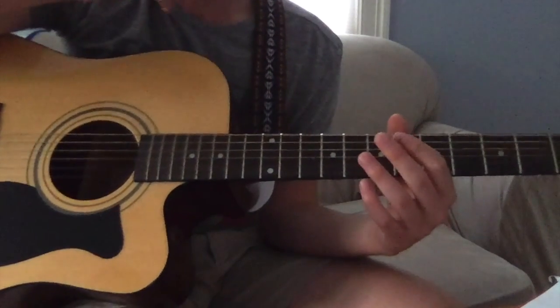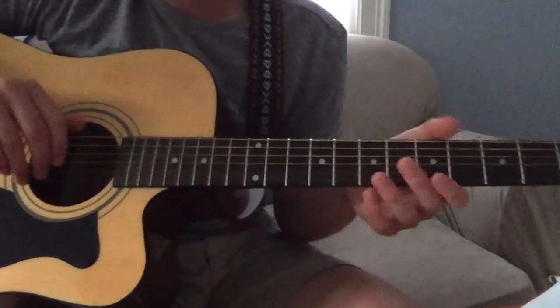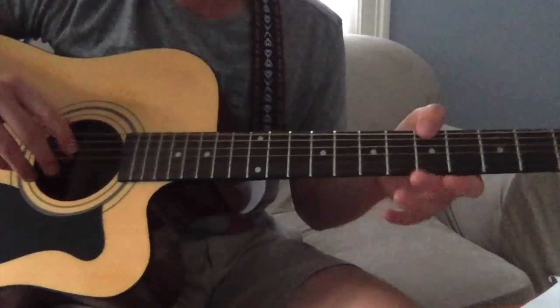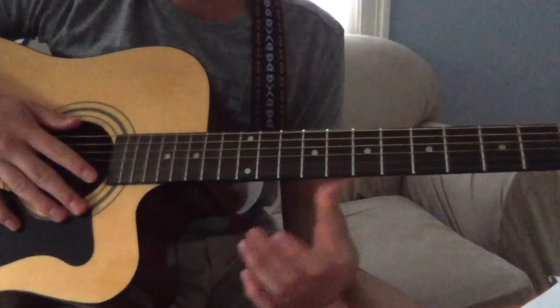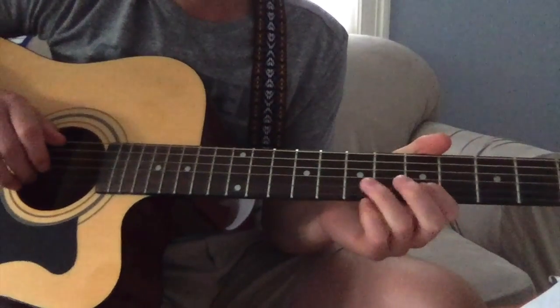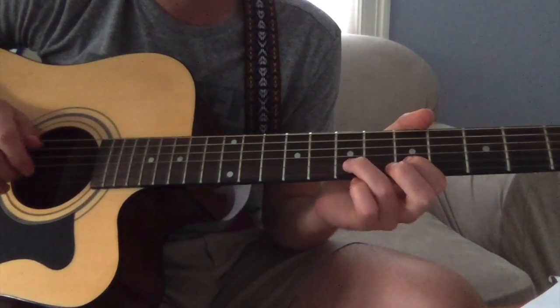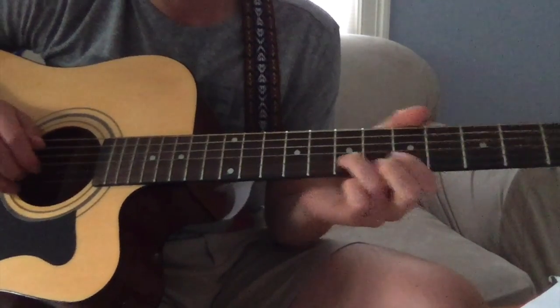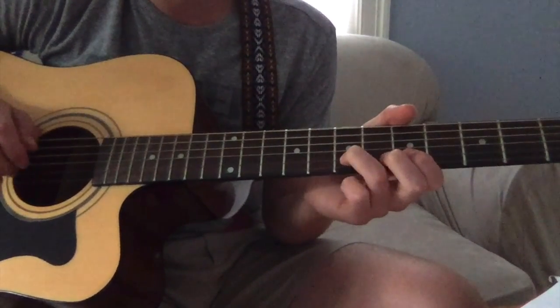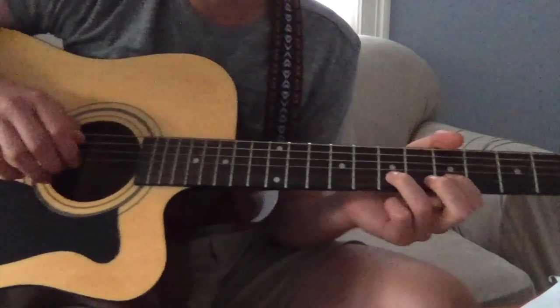That part you have to play the melody with. If you want to use bass notes, you know them — the same bass notes throughout the verse. The melody: first thing you do is five, seven, seven, ten, seven, five, seven, seven. This is all on the second highest string.